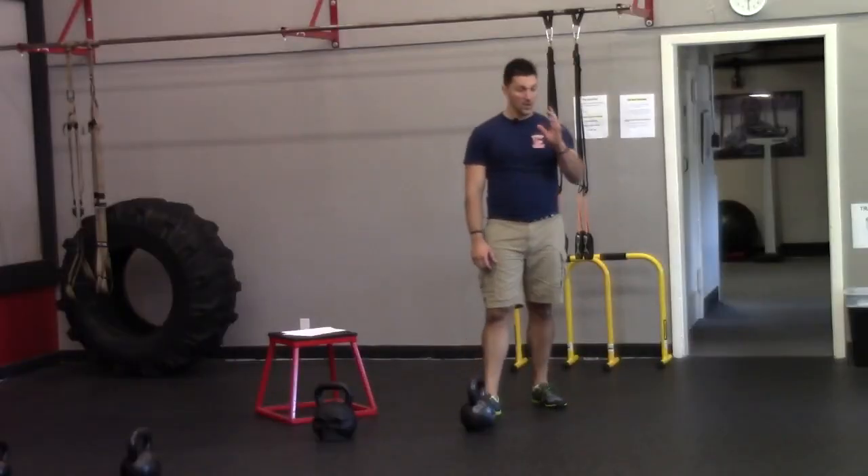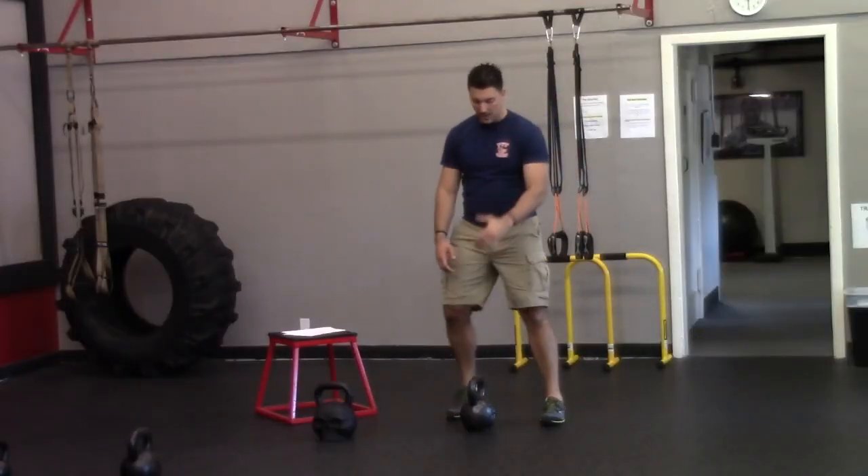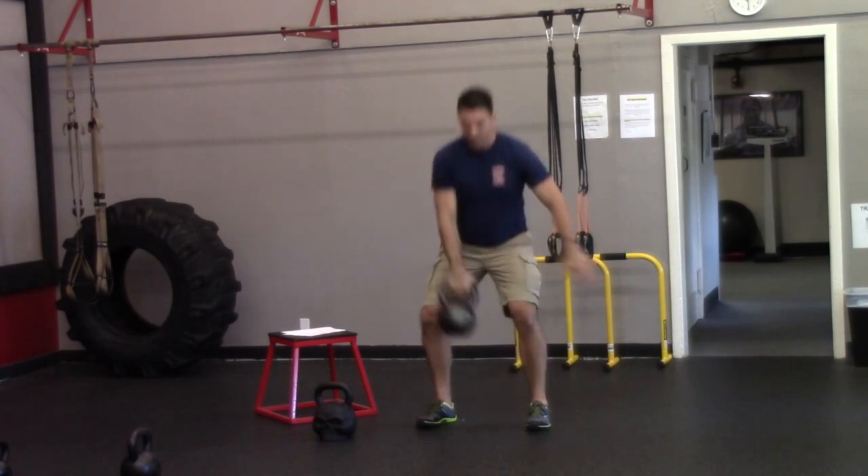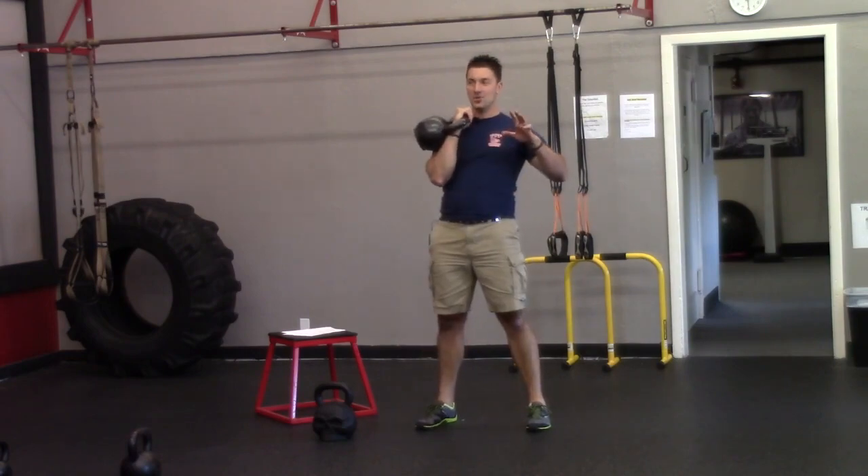From the top position, you're going to go like this — imagine like you're tossing the kettlebell back behind you, and then just reverse the motion and clean it back up to your shoulder.